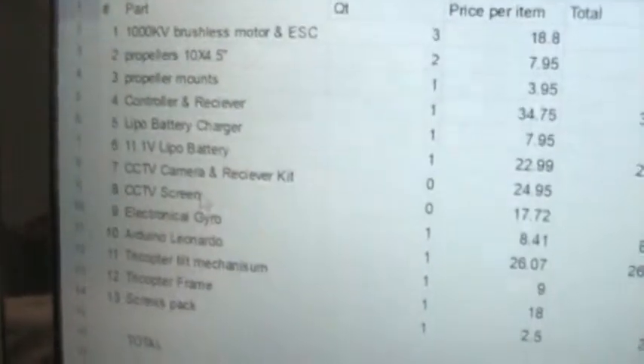I have a parts list that I'll be putting in my description, so if any of you want to build it, you can. I put two items at zero cost — those are the CCTV camera and CCTV screen for FPV, first-person view — a camera mounted so I can see what the plane is looking at. If you don't add that, your total is going to be around $250. Let me click on the tilt mechanism link.